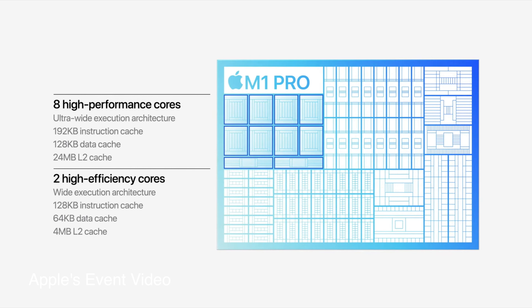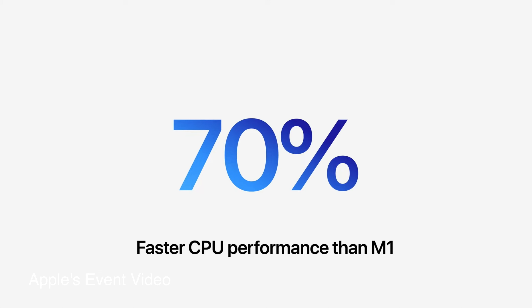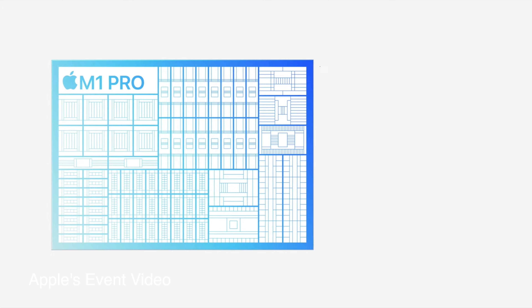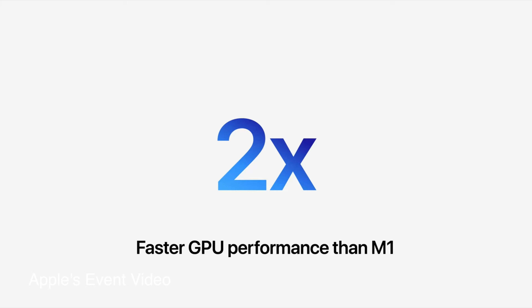The M1 was already a great chip. I have the M1 MacBook Pro and thought it was great — the battery life lasts forever. I can edit 4K videos, but once I start color grading and adding more 4K layers, it starts slowing down. The M1 Pro is even faster — I think about 70% faster. That's insane. 70% faster than what I already had.